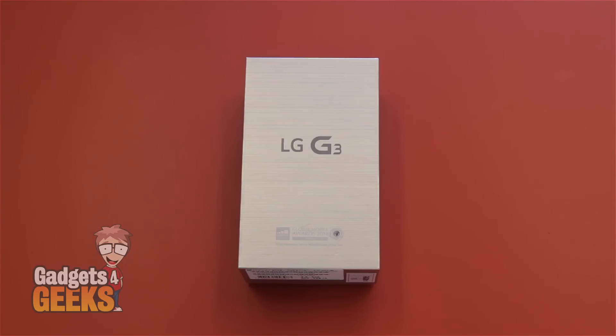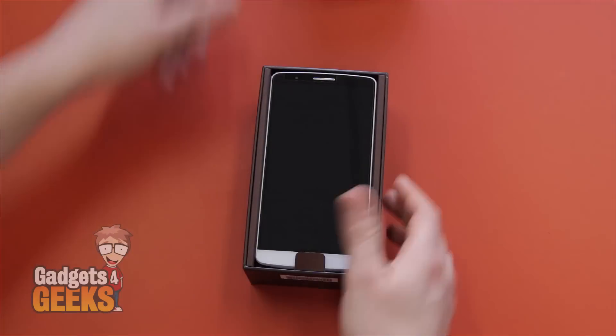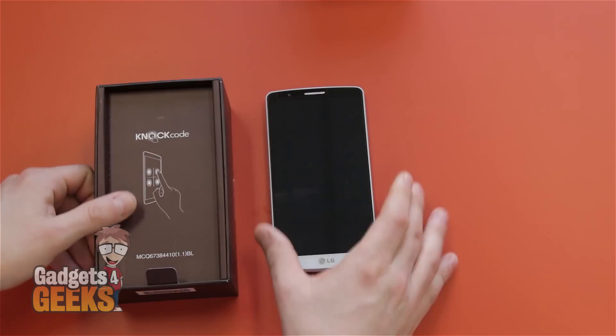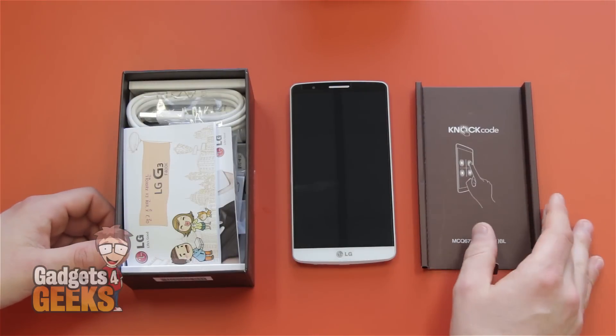First we'll run through a quick unboxing, then show you guys the bands that this model comes with out of the box. Going through the boxing here, when we open up the box we're greeted with the stunning G3. Take out the G3, pull on the tab and you'll find all the little bits and pieces.